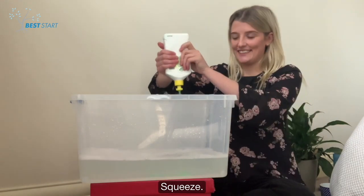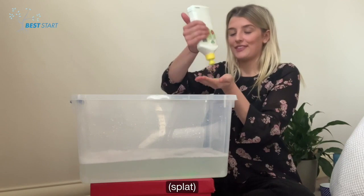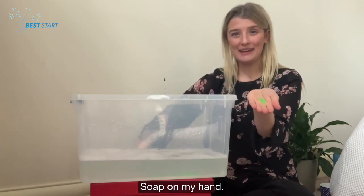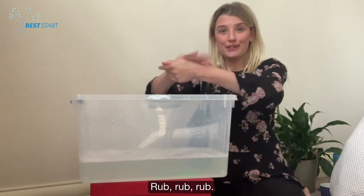Squeeze! Squeeze! Squeeze! Soap on my hand! I'm going to wash my hands. Rub, rub, rub!